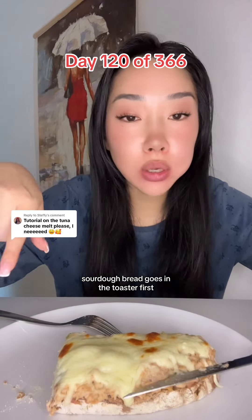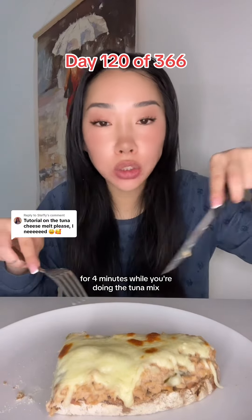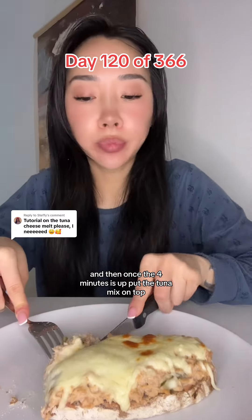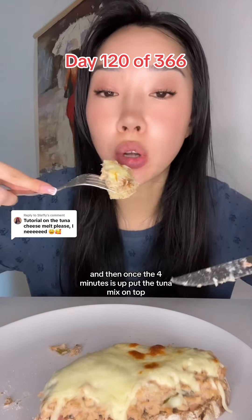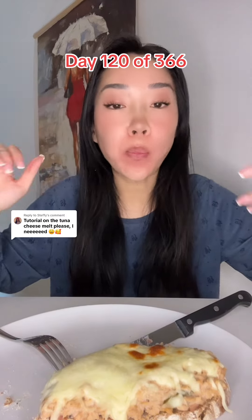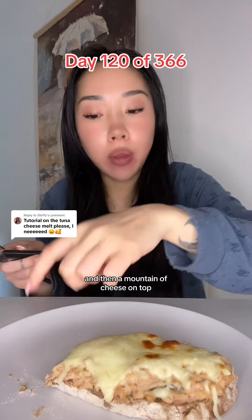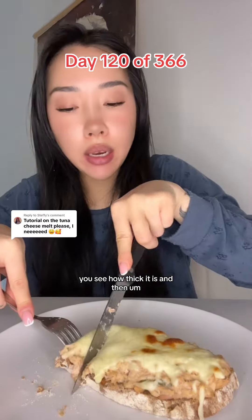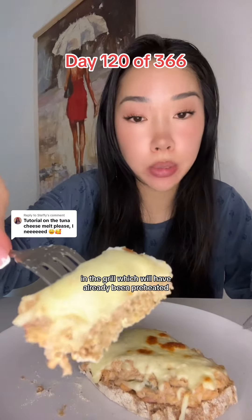Sourdough bread goes in the toaster first for four minutes while you're doing the tuna mix. And then once the four minutes is up, put the tuna mix on top. And then a mountain of cheese on top — can you see how thick it is? And then in the grill, which will have already been preheated.